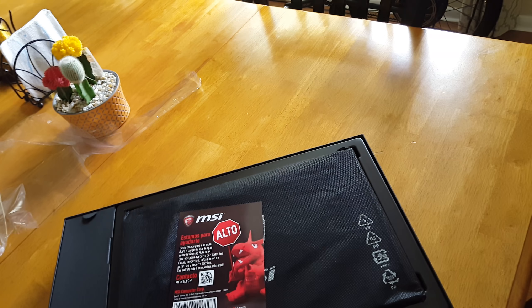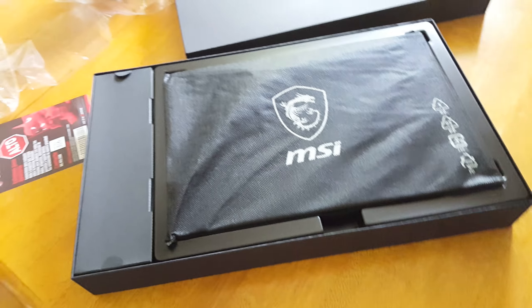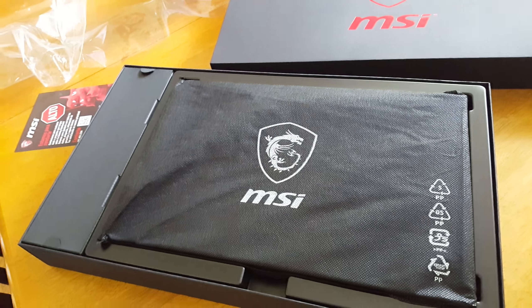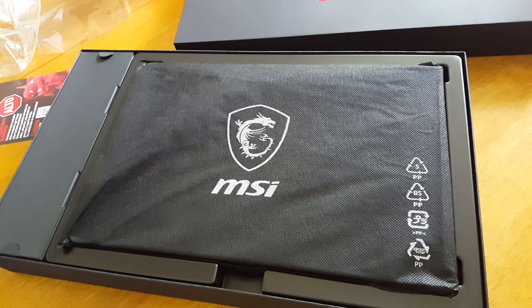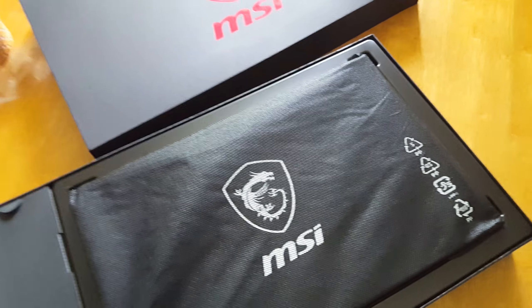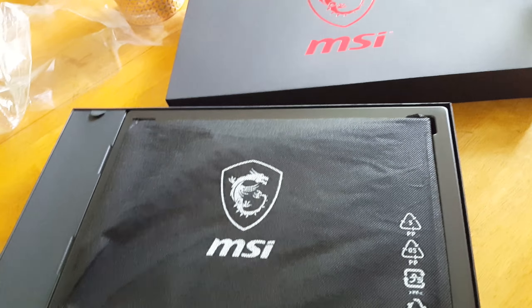But here it is. Already unwrapped it. This is the MSI Stealth Pro. It's rocking an i7-7700HQ, a GTX 1060 6GB, 16GB of DDR4. It's got a 128GB SSD. Let me check this — I don't know if this is like a spec sheet, I think it's just a coupon or whatever. And a 1TB hard drive.